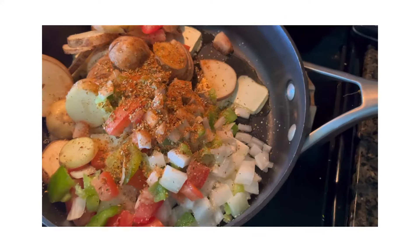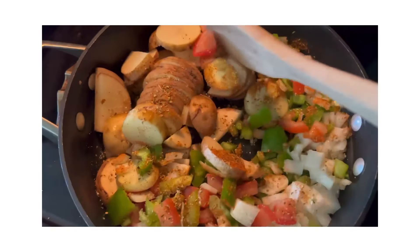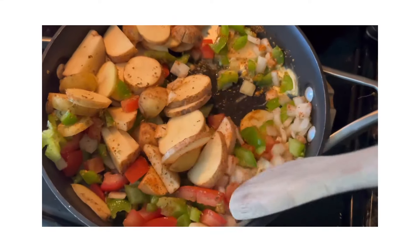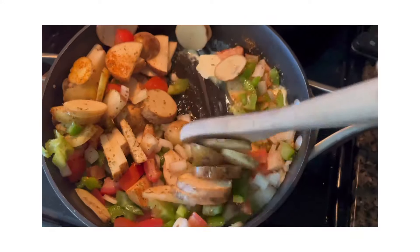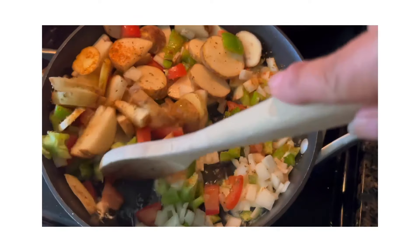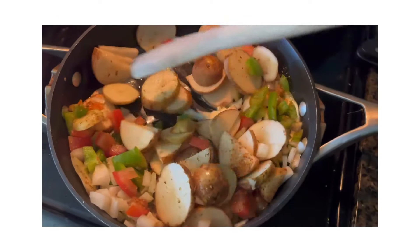So I've got all that in there. My seasoning does have a little bit of spice in it, so I do not need to add any pepper. I'm just going to mix this around so that I can evenly coat my seasoning on the vegetables and the potatoes.